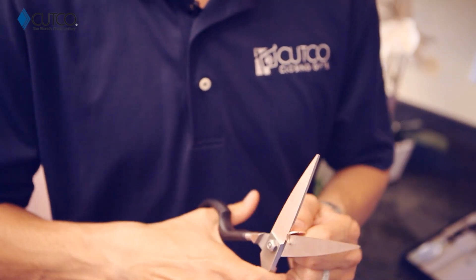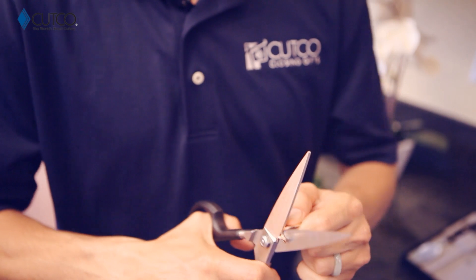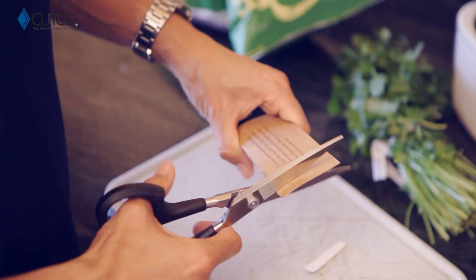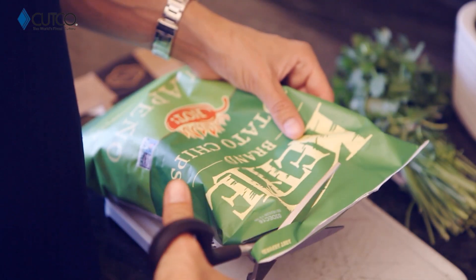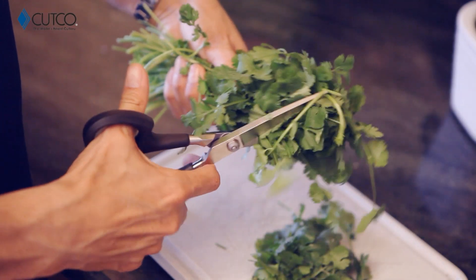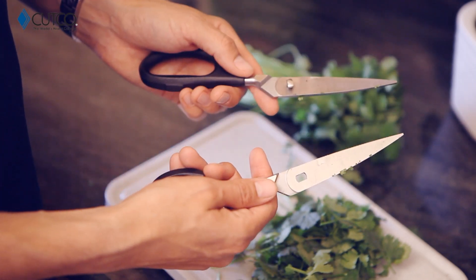I'm going to show you how they work on a penny. And even afterwards, you can still cut paper, open packages, and they can be used on herbs. You can even take them apart for easy cleaning.